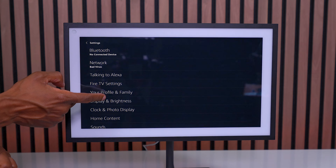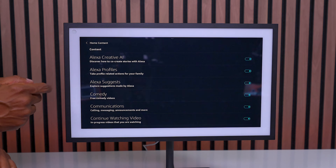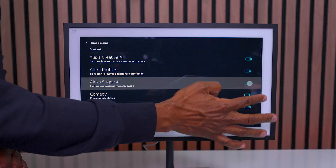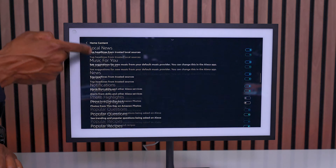Then go over to where it shows home screen or home content. Under this, you can check these little boxes to the side. Anything that you don't want to see on the home screen, you simply uncheck it. There are a lot of different options in here.